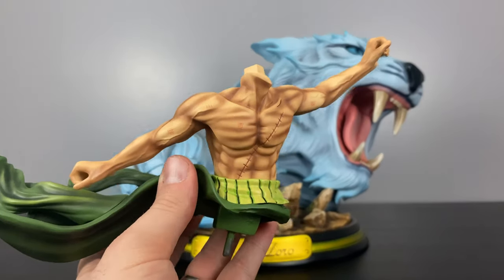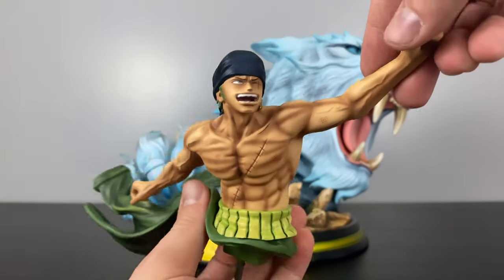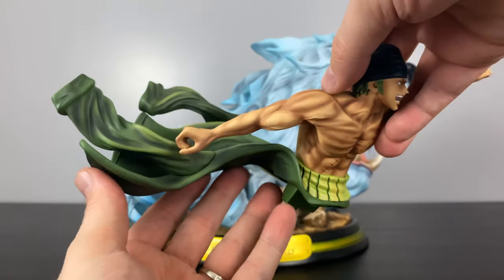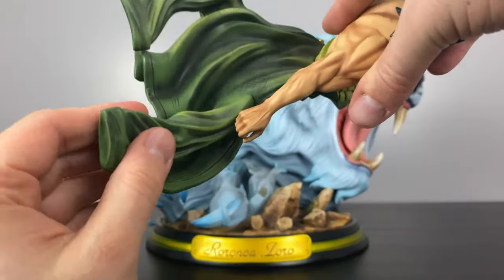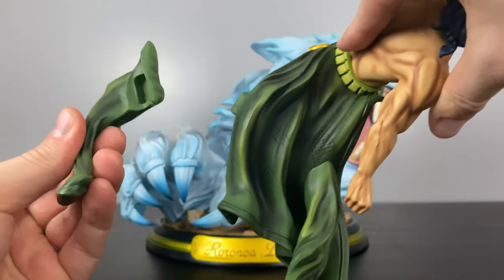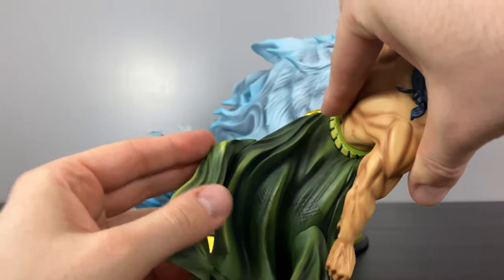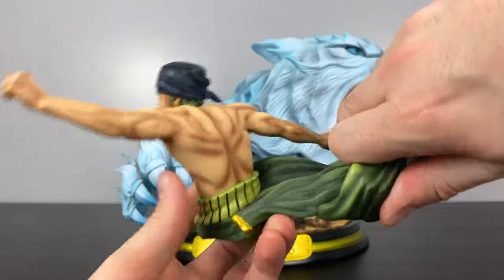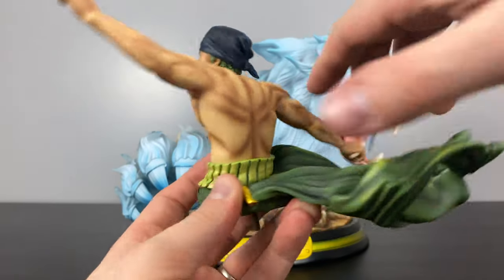Even though I don't collect One Piece personally, it's a real treat to see these statues in person. The pose they went for is extremely dynamic — these pieces were sculpted separately and attached via magnets. I love how many pieces were sculpted separately; for the body alone there are about 12 different pieces that come together to form one sculpt.